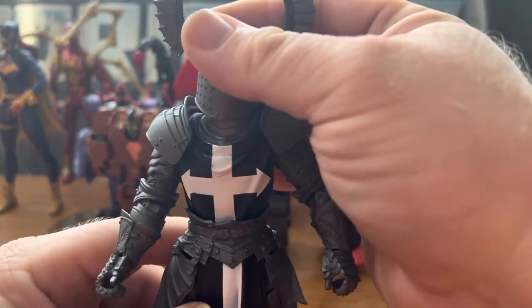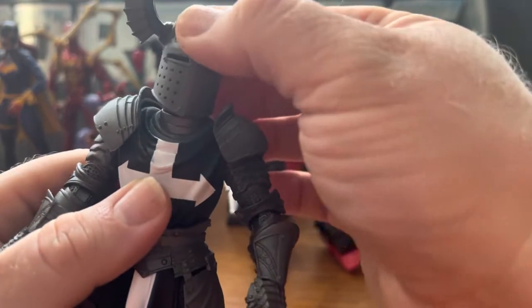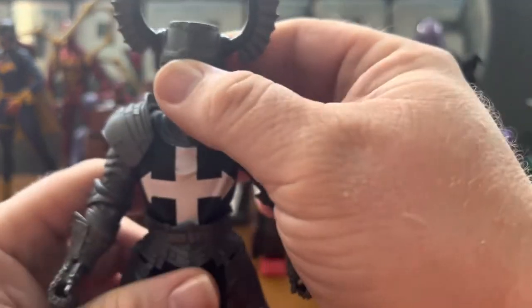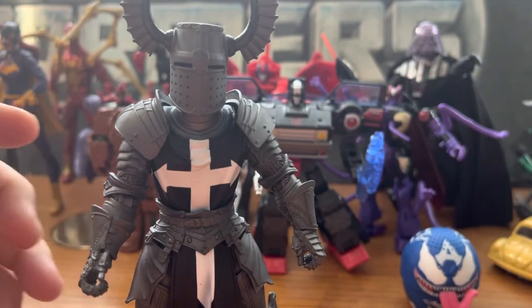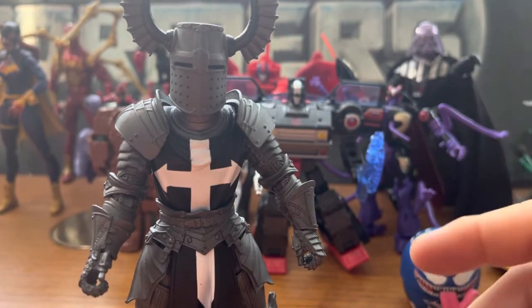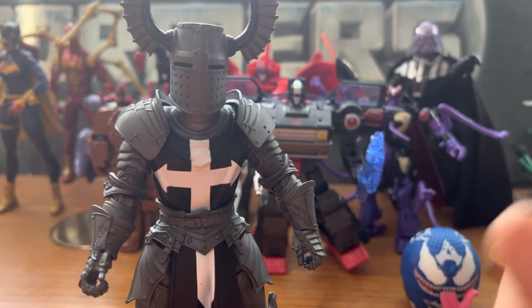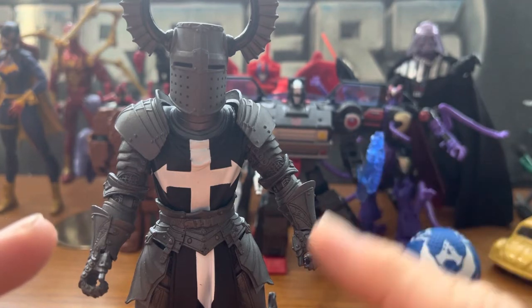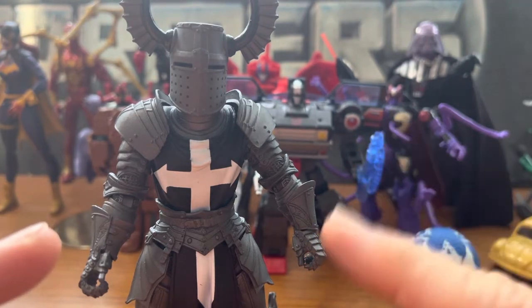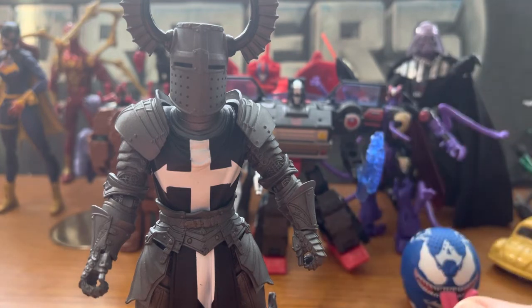The head is removable — it's on a ball joint, so you can replace it with skeleton heads or vampire heads. I replaced it with a skeleton head at one point and posted pictures on my Facebook group, the Mythic Legions group that I'm a part of. They'll also be posted on my Instagram channel, so definitely check that out. I'll probably do more pictures of him as the days go on.